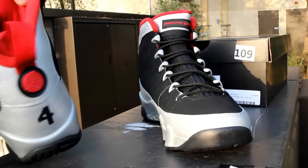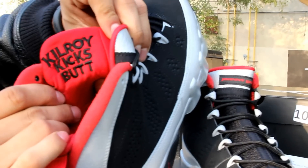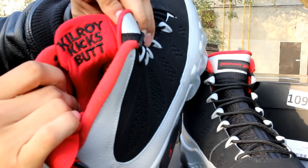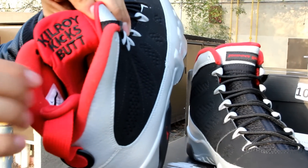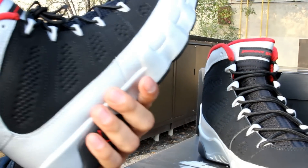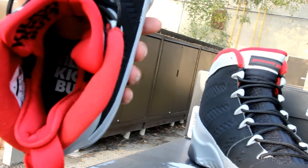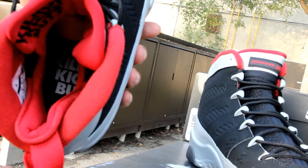Check out the inside of the shoe. There's a lot of detailing to the shoe which makes it really cool. On the tongue you got 'Kilroy Kicks Butt' in black embroidery, and you got a red lining along the ankle. On the inside you got 'Kilroy Kicks Butt' on the insole in white, followed by a black and red Jumpman.